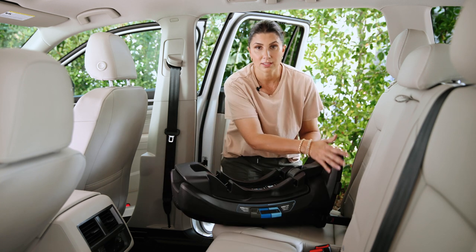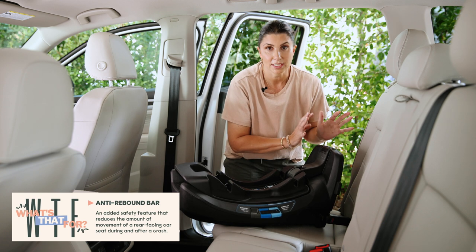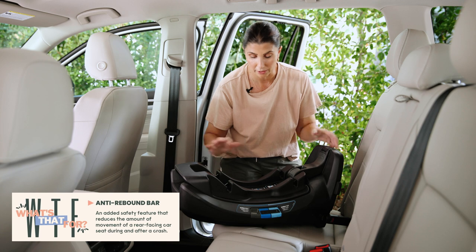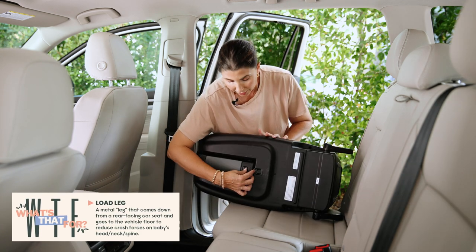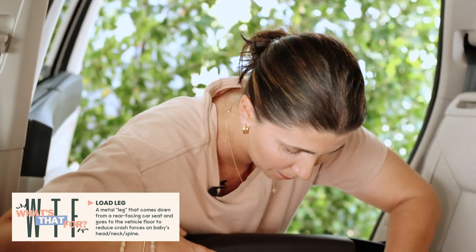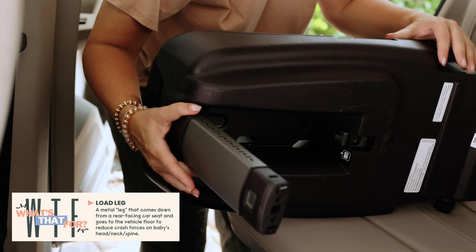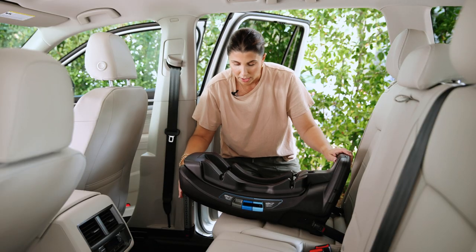Another thing to note on this base is it's got an anti-rebound bar panel here — that's helpful to maintain crash forces. Less movement for your child is always better. There's also a load leg on the bottom, which is another safety feature. We're going to pop the load leg out to get it ready — something I absolutely want you to use if you have it.